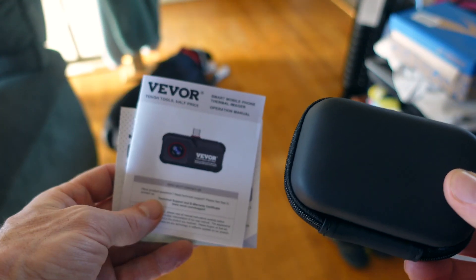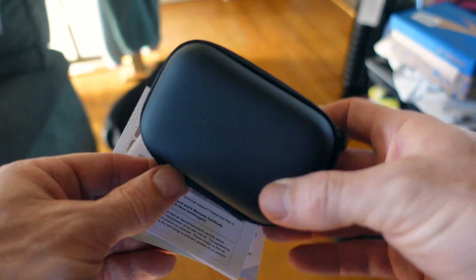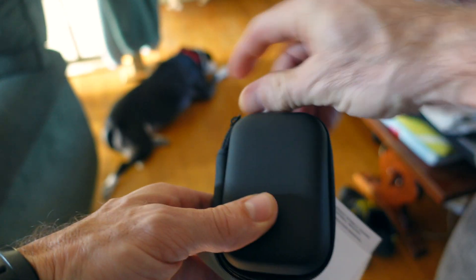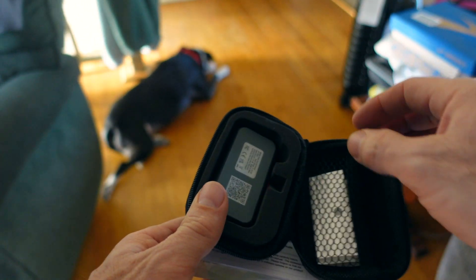This review is on the Vever thermal imaging camera, which is for an Android phone. It comes in a nice little case, and that is the thing you put on your phone.